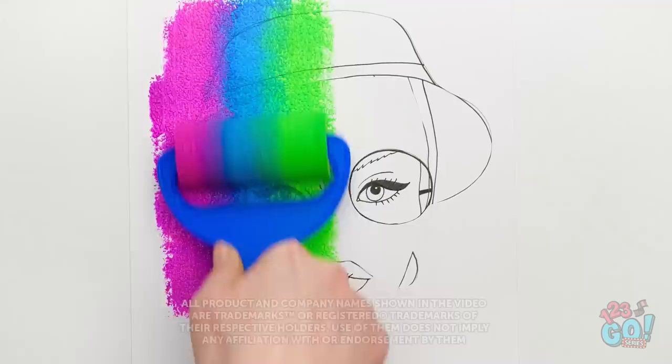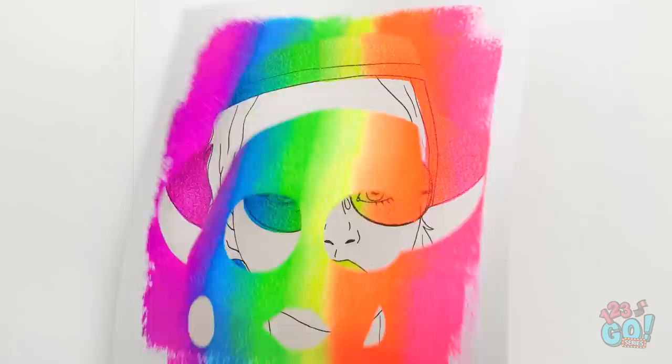You may not be the next Van Gogh, but there are lots of artsy tricks and tips to help you up your art game! We're here to let you in on some of the best ones. Get your paintbrushes ready for these creative art hacks!